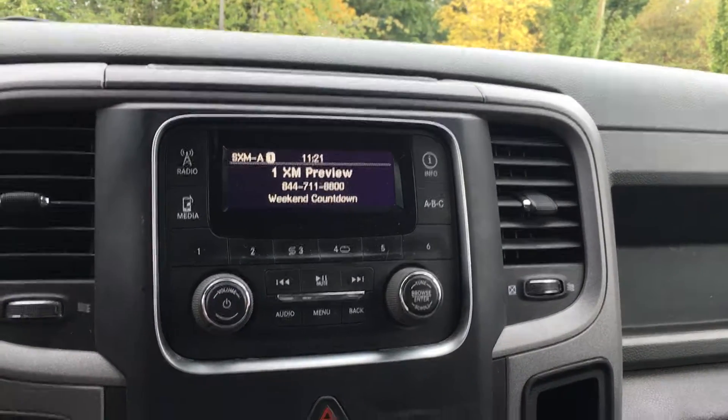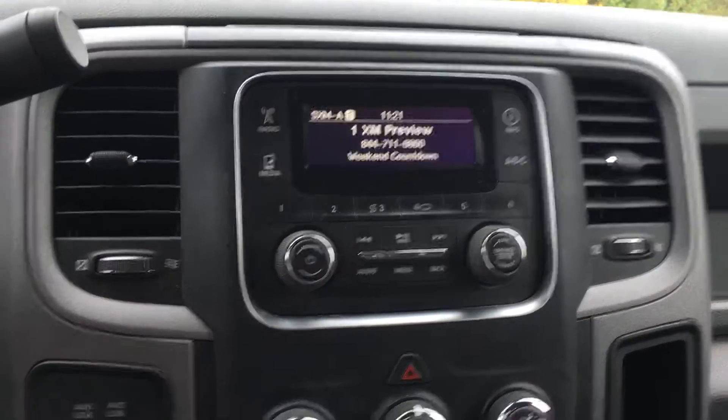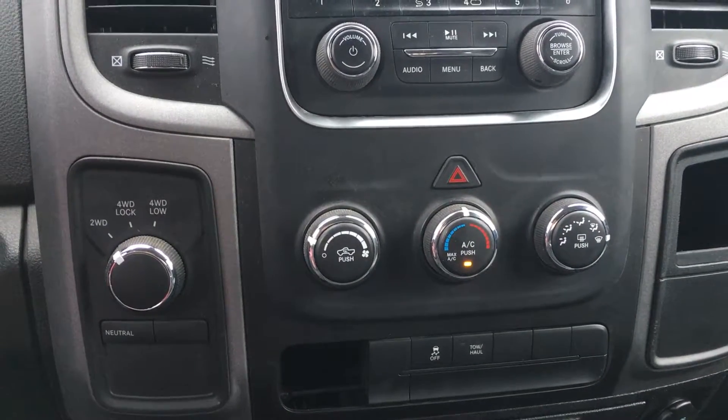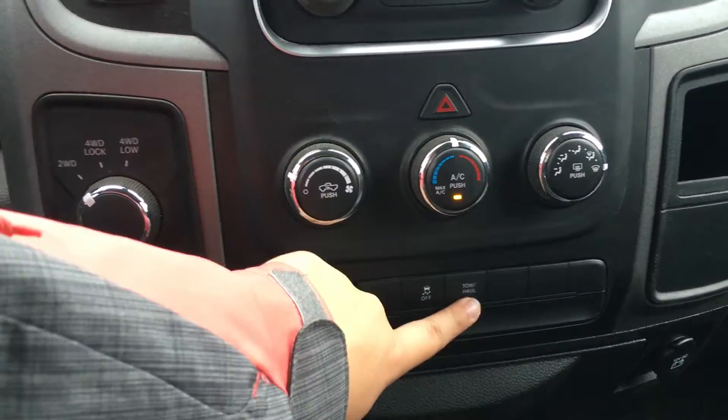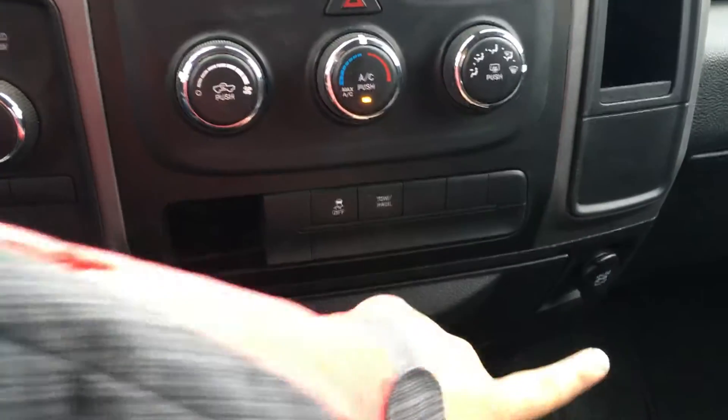The media system gives you AM, FM as well as satellite radio. You also have auxiliary and USB capabilities. Down below the climate system, you have your hazard lights, as well as AC, front and rear defrost. Charge control and the tow haul mode button are located right there. You have 12 volts of power on the left and right hand side.